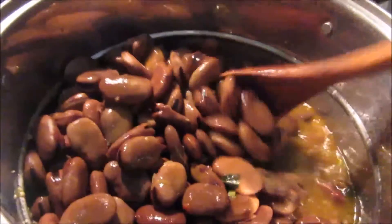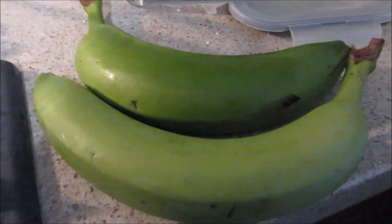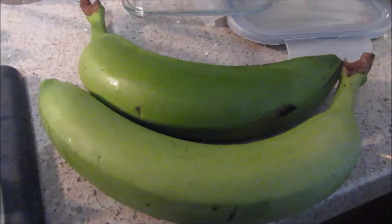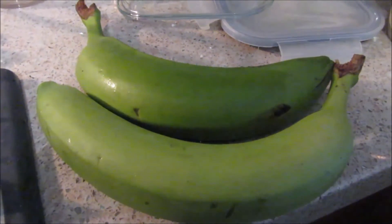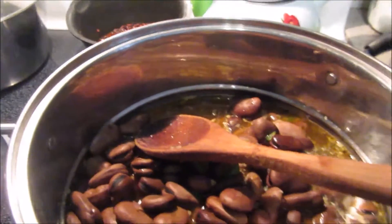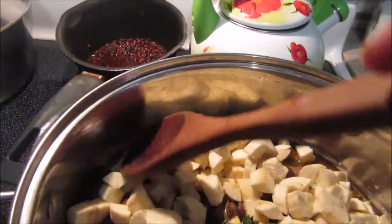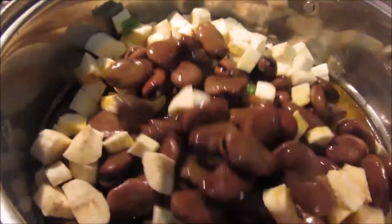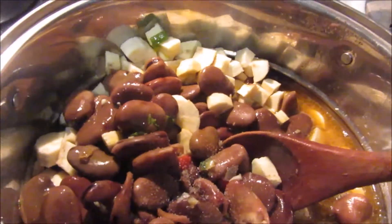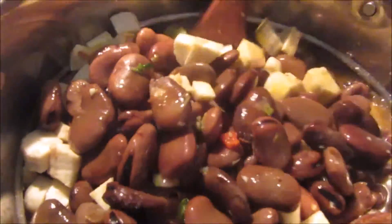I have already chopped some green bananas — yes, green bananas. You can buy them in any supermarket, mostly Chinese supermarkets. We're going to peel them, chop them up, and throw them in there. It does not take that long to cook. So we put in the green bananas, already chopped, and we stir it. We add salt to taste and stir it, then let those green bananas cook.